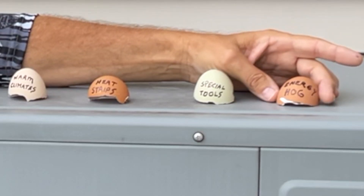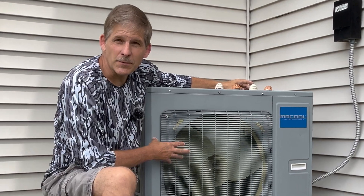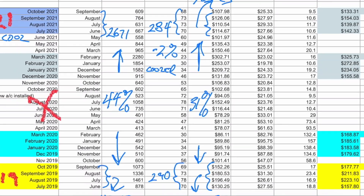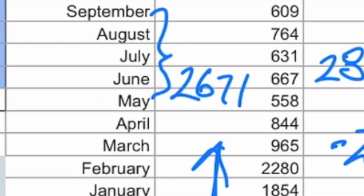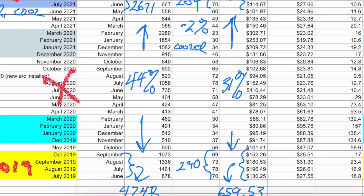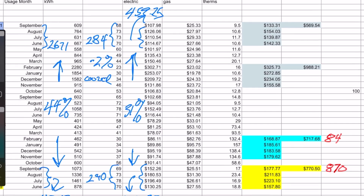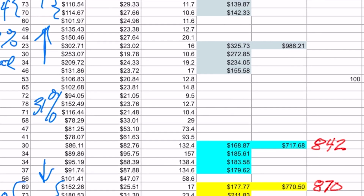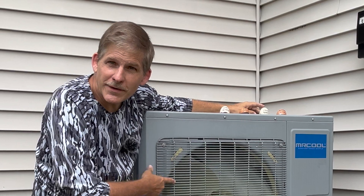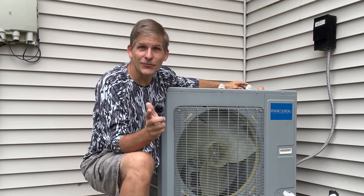Myth number four: electric heat pumps are energy hogs. That's what they say, but let's do the math. Because of the improved efficiency we got with our new Mr. Cool, we used 44% fewer kilowatts in the first full summer that this was installed, as opposed to the energy used by our previous HVAC system. Including when you adjust for inflation, our old unit in 2019 for heating and cooling through the whole year cost us about $1,700. After we put this one in, the first full year cost us $1,550. The savings is real.